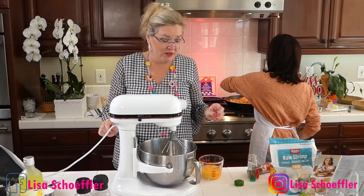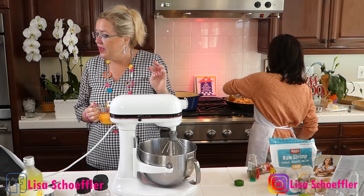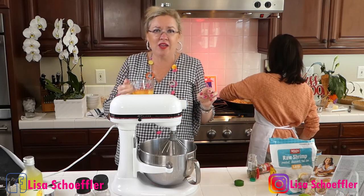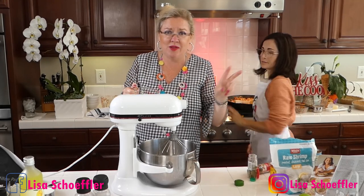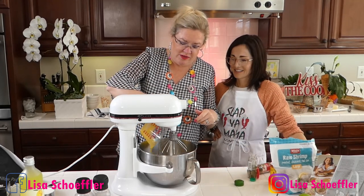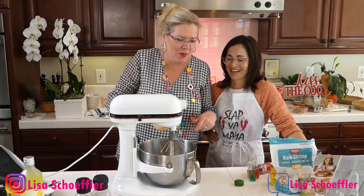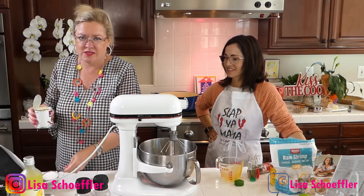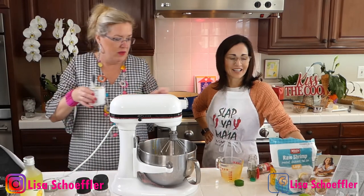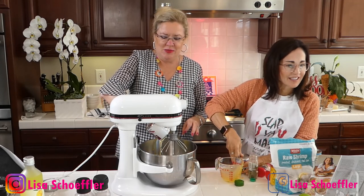We actually have the air conditioning on here today because it is going to be hot with the lights on. We are going to whisk together our egg yolks. I'm doubling the recipe because we're making two pies — I'm sending one home. So to our eight egg yolks I'm going to put two cans of sweetened condensed milk.